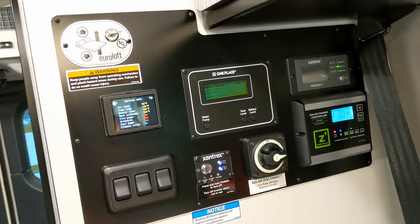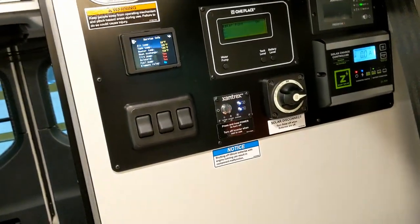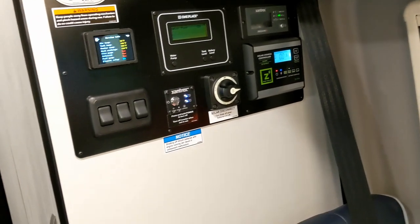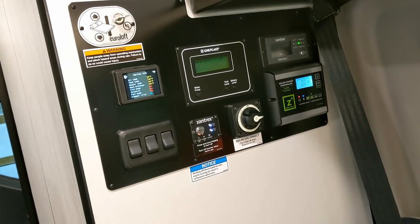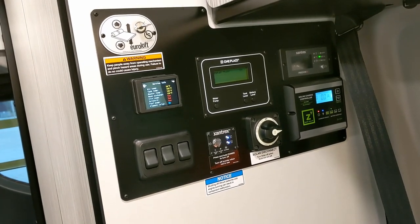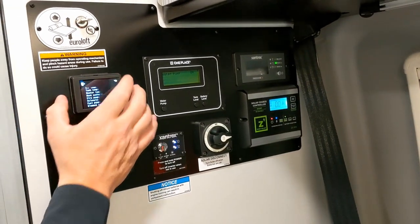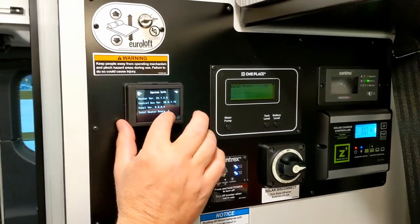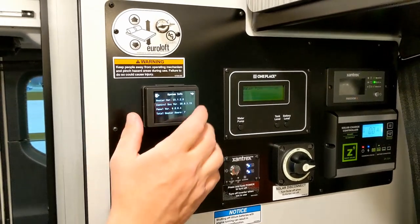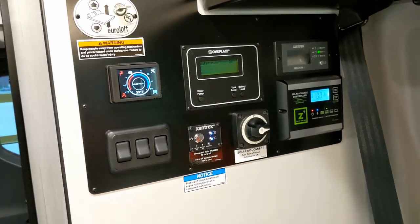Diesel consumption for the heater is about a quarter gallon per hour, so you'd have to run heat for four days straight before it's a concern. It has an automatic low-fuel cutoff at about a quarter to three-eighths of a tank, leaving you enough fuel to drive out. It's been running for 7 hours today so far. This system is way easier to understand than the old one with all the switches.